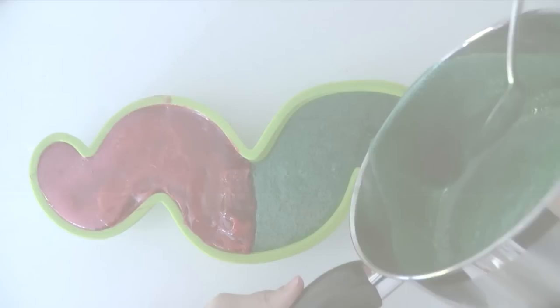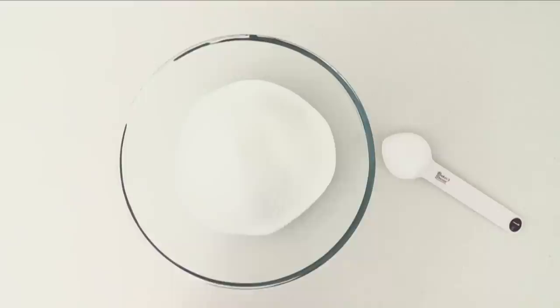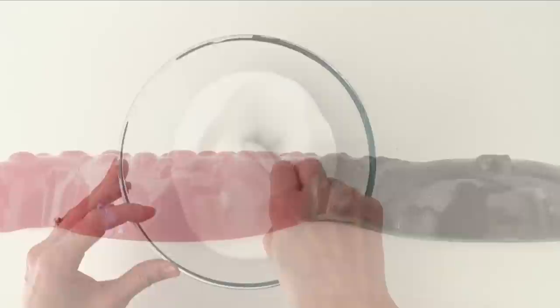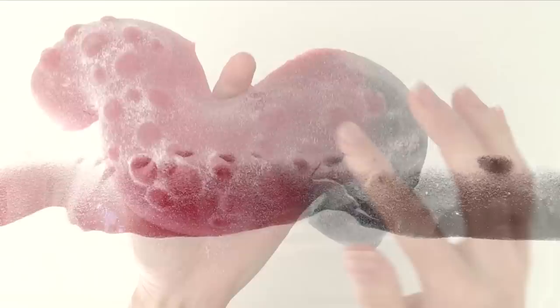Once that's set you can peel off the mould and we have a giant gummy worm. To make it a sour worm, mix together some sugar and citric acid, stir it well, then give a generous coating all over the outside. This really is to taste — the more citric acid you add the more sour it will be. Citric acid is just the acid found in citrus fruits like lemons and oranges. Shake and rub off any excess sugar and it's ready to serve.